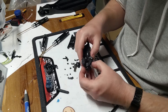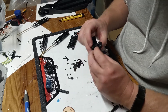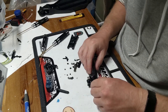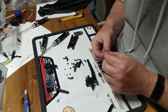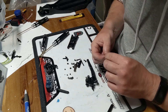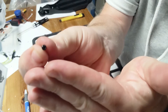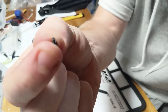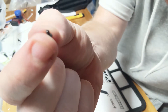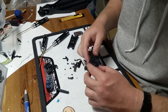Still getting the hang of this build series. Tape recordings are definitely different. This has some tiny screws — like, I'm talking tiny. It's like SCX 24-type tiny.